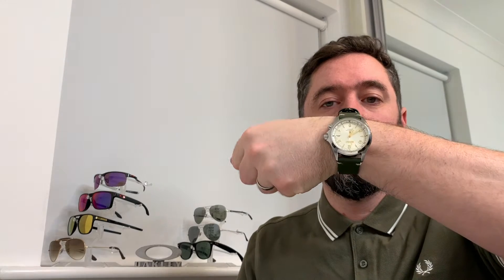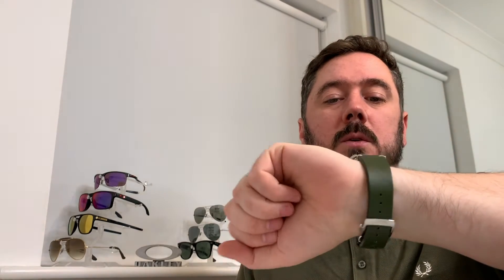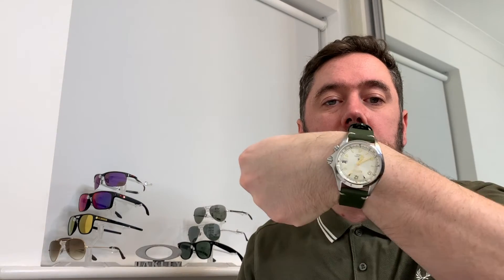Quick wrist check. Seeing as we were doing these two Alpinists, I thought I'd bring my unicorn out — the SPB123 — and we may as well chuck that alongside the two of these as we go through it.